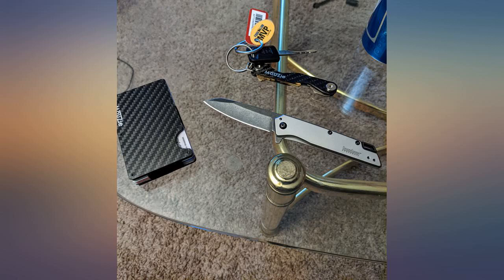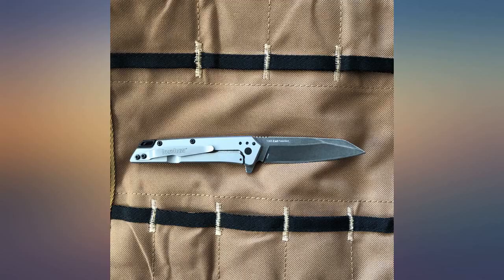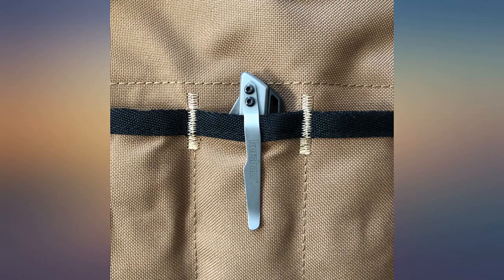I've used this knife daily for the past 4 years, carried in my back pocket — it's still the same as the day I got it. I've used stones to sharpen once and a steel on a regular basis. This is a damned good pocket knife.